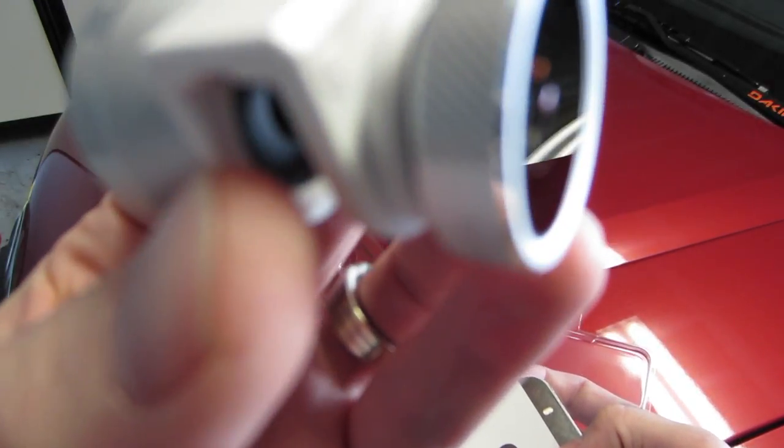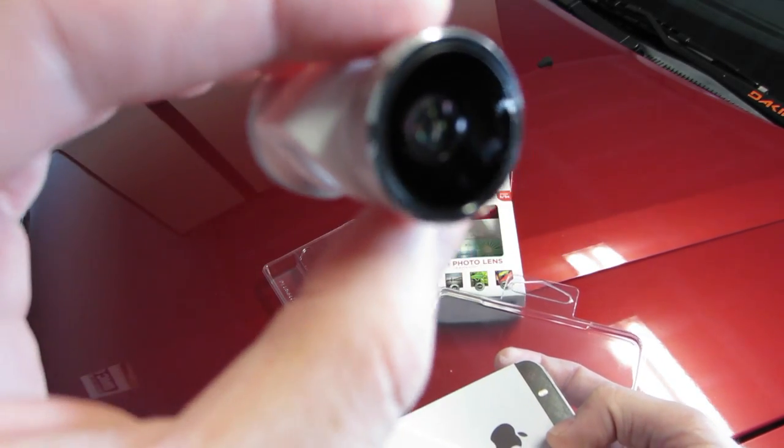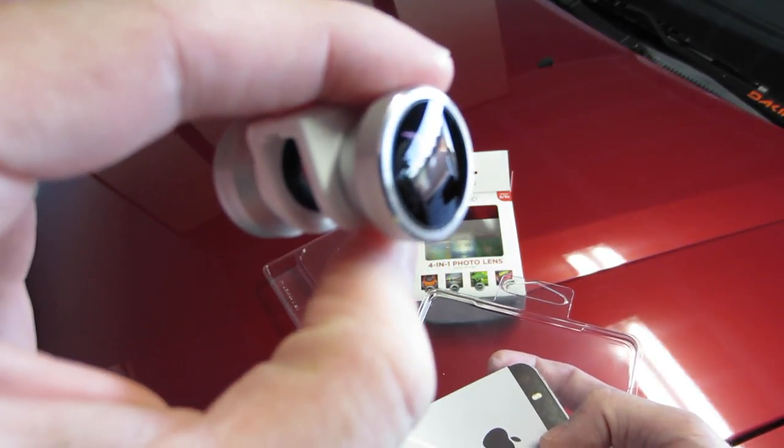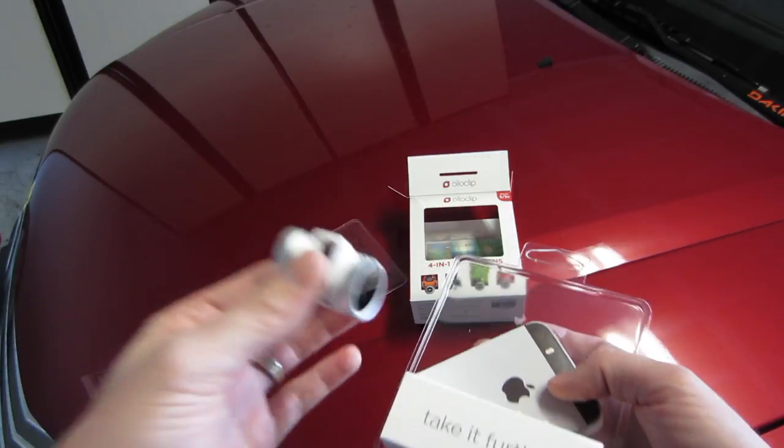Right here is the wide angle. This is going to be your fisheye right here. And then those just screw off and you have the two macros.